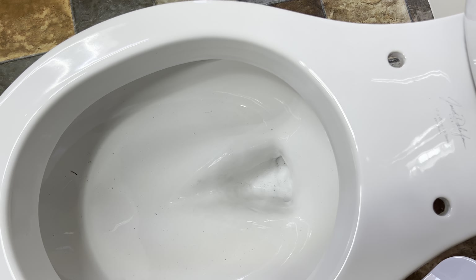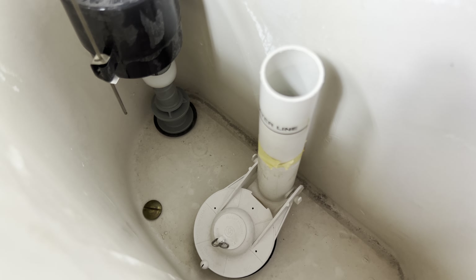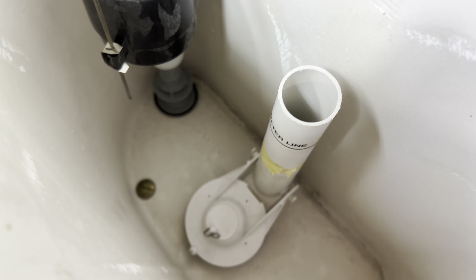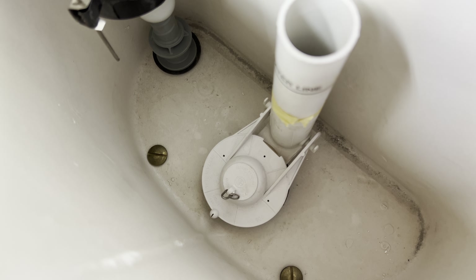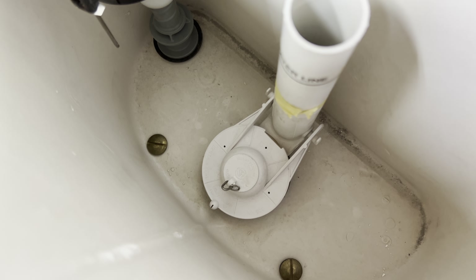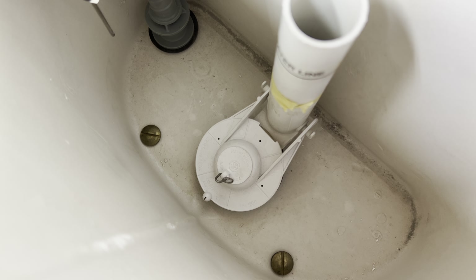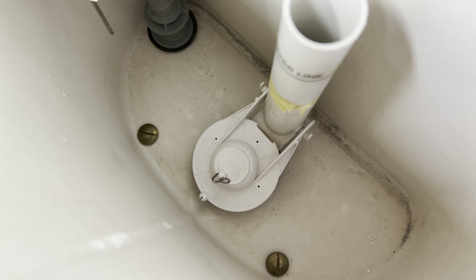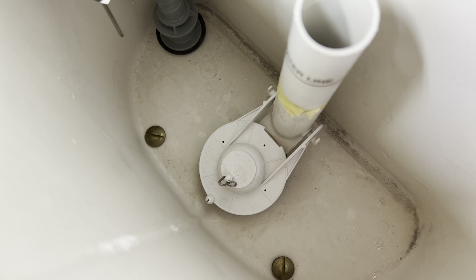I'm guessing that maybe with these front flushing models, enough water came down from the front after the flush to refill the bowl — or maybe they just did that for a short amount of time. The chain is broken, so I'm going to have to lift up that flapper by hand. That is the one part I'm going to be changing out during the test videos — I'll put on a different flapper because I don't want to mess around with putting a new chain on that one, and it would just be easier.